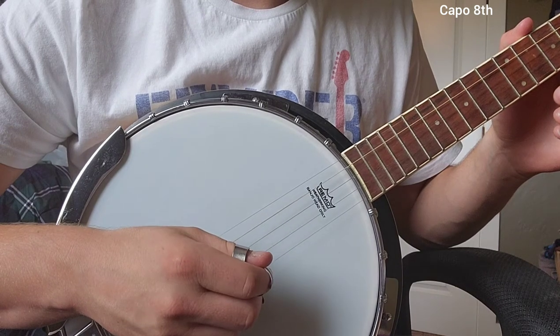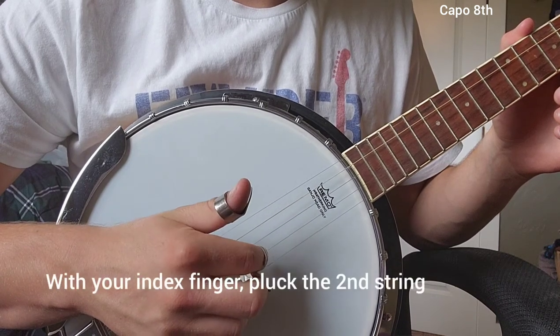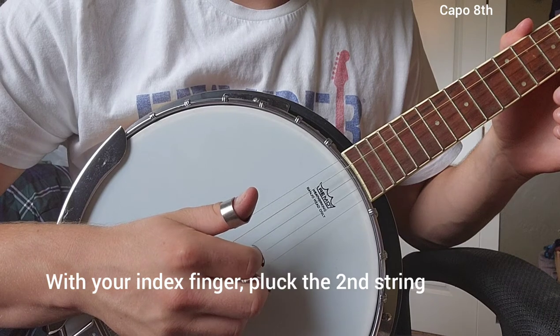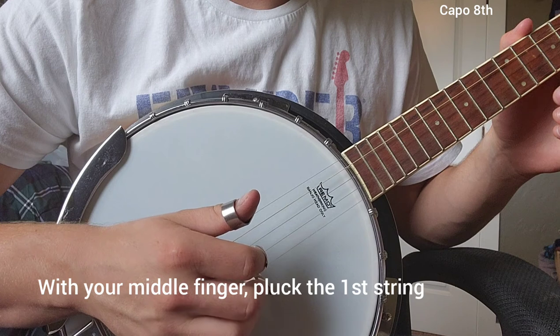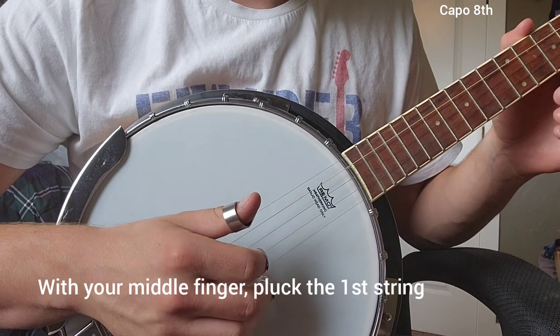Then you're going to take your index finger — pointer finger — and go ahead and pluck that second string, and then with your middle finger we're going to pluck the first string again.